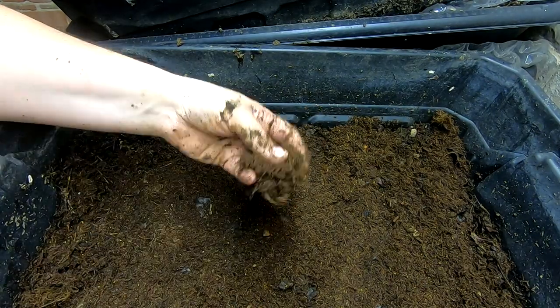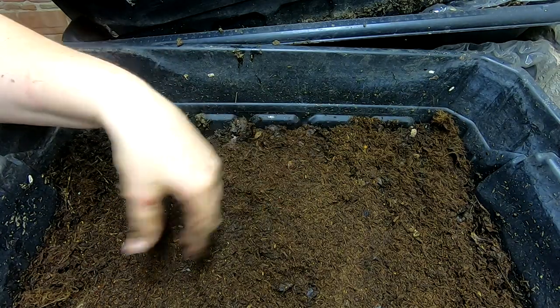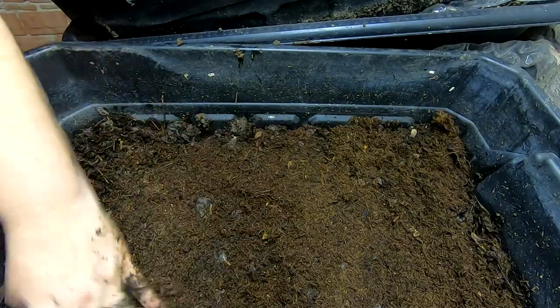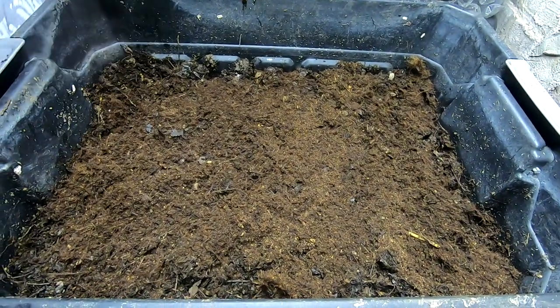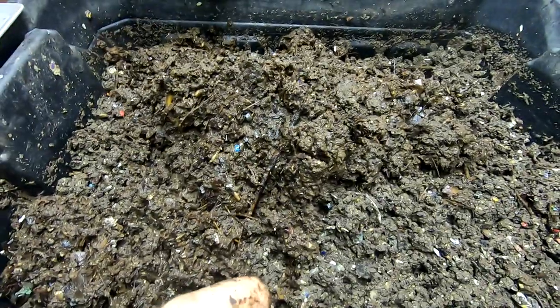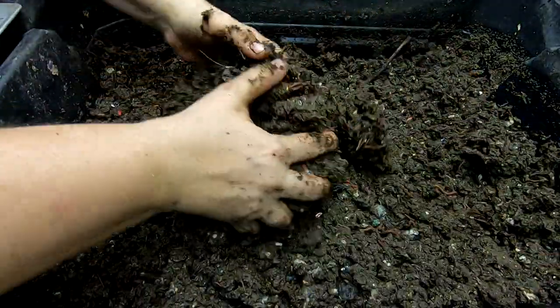I don't get any kickbacks. It comes in a big block. I get it wet, rinse it, pour the water out, rinse it again, pour the water out, and then let it sit. I've never had any problems with the worms liking it or being hurt by it. I buy it for my plants, not for the worms — but in a pinch, it does a really good job of equalizing moisture when you need it to.